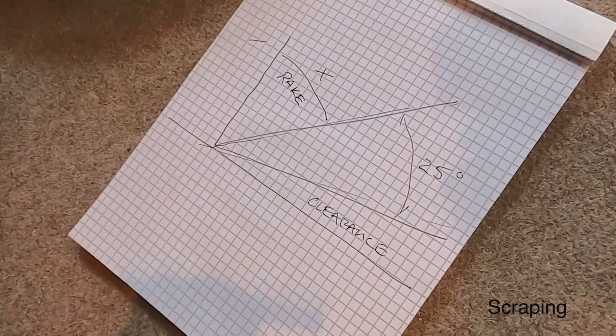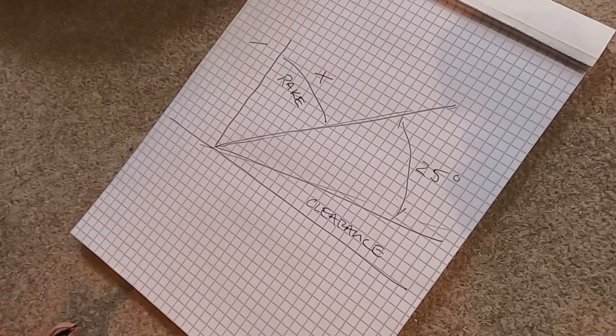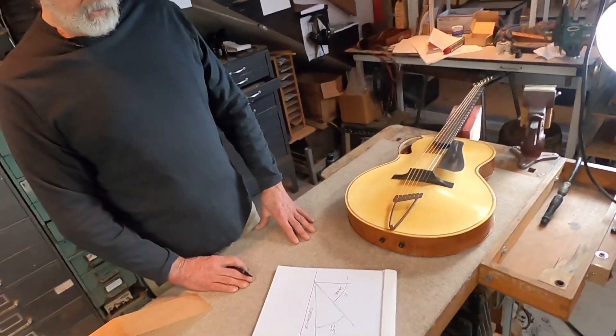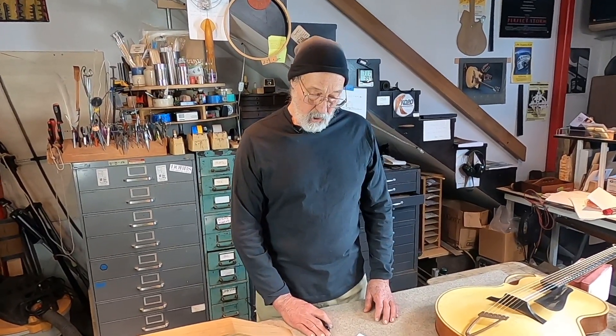Scraping is a different kind of cutting than slicing, and we will also explore all of that in a further segment. Scraping is a great big issue in guitar making — it's a super useful tool, very sensitive, and can do amazing things for you. There are a number of different kinds of scrapers we can use, and we'll explore the way those are all sharpened and how they can best handle various guitar making jobs.